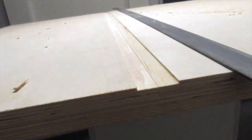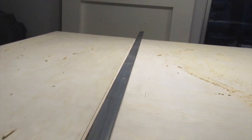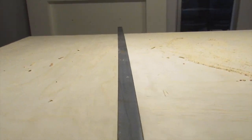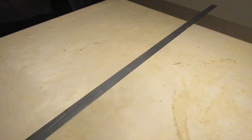Looks like it all went to plan. The piece of flat bar sits nicely inside there, so next up I'm going to drill some holes so I can mount it and slap some paint on it.